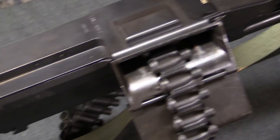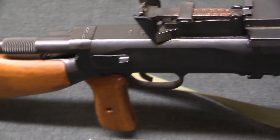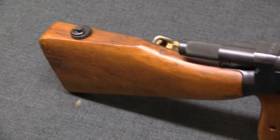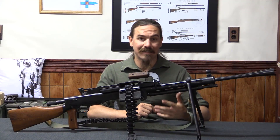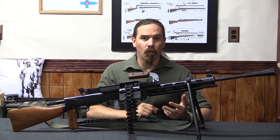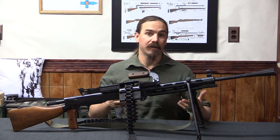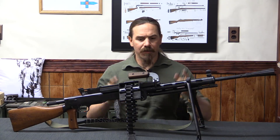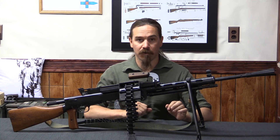The Soviets of course had ample experience fighting against that during World War Two. Specifically, in German hands this was the MG-34 and the MG-42. And the Soviets decided that they needed something like this. So while the PK was in development, or until the PK was fully developed and introduced, this is the gun that did that role. And it's really an extremely clever conversion.